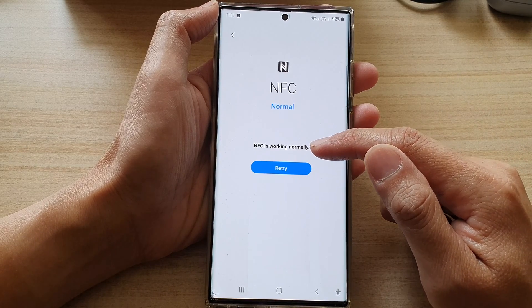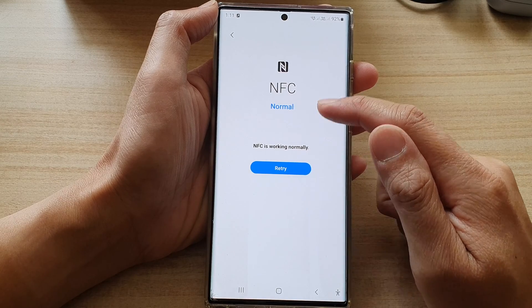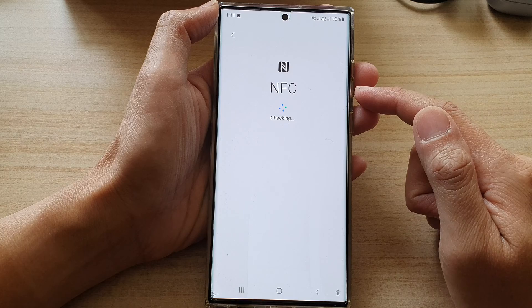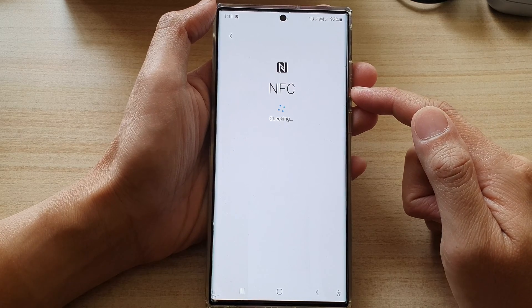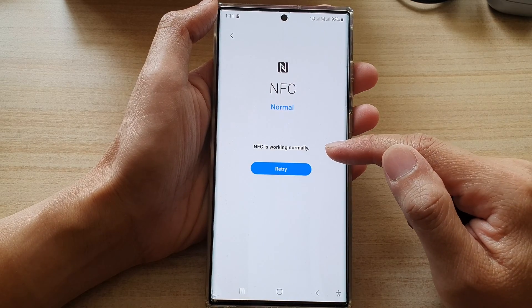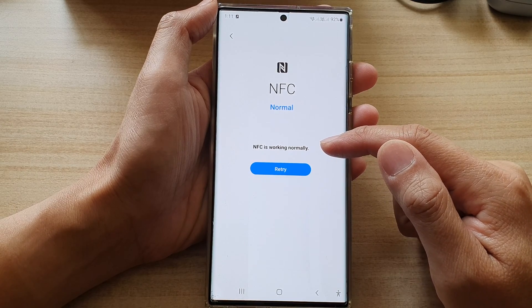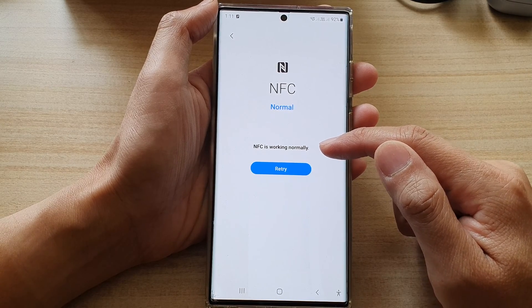Now if you have previously tested NFC, then you can tap on the retry button and this will check NFC to see if it's working correctly. Shortly, there is feedback saying that NFC is working normally, or if it has an issue, it will notify you.